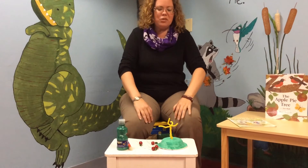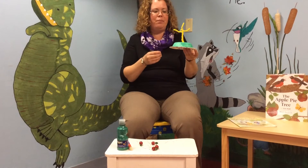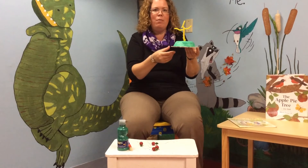Hi everyone! Today's craft is going to be an apple tree on a hill. The first thing you're going to do is take the bowl and the pipe cleaners out of your bag.